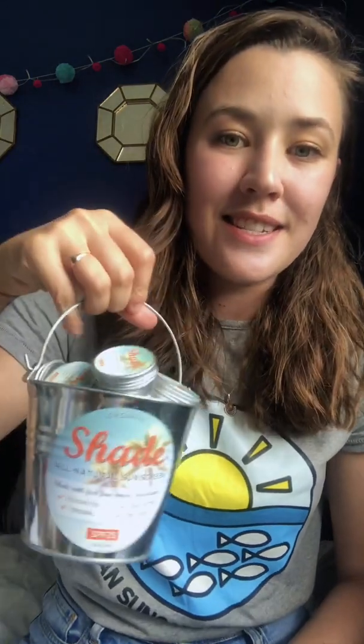Hi everyone, it's Hannah from Happy Ocean Sun Care. Today I'm going to talk to you about Shade. Shade is an award-winning sunscreen which is made here in the UK and it's also the plastic-free sunscreen that we stock on our website.